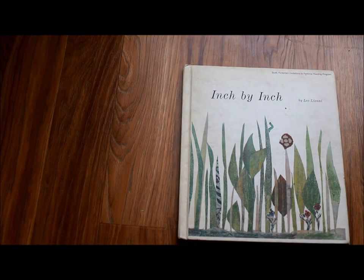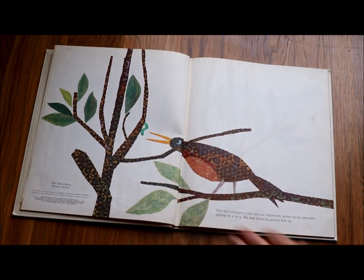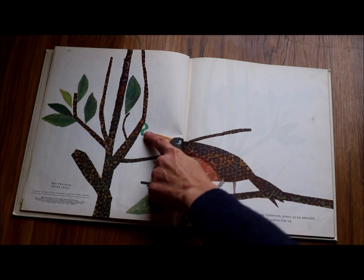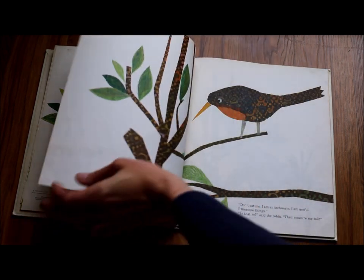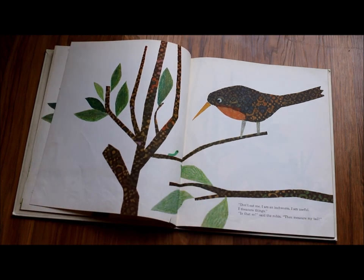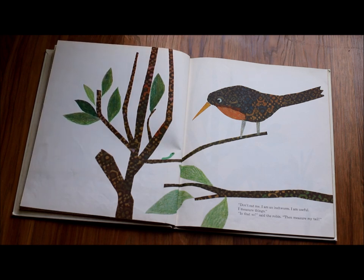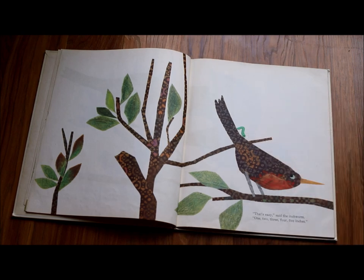Inch by Inch by Leo Lionni. One day a hungry robin saw an inchworm, green as an emerald, sitting on a twig. He was about to gobble him up. 'Don't eat me,' said the inchworm. 'I am an inchworm. I am useful. I measure things.' 'Is that so?' said the robin. 'Then measure my tail.' 'That's easy,' said the inchworm. 'One, two, three, four, five inches.'